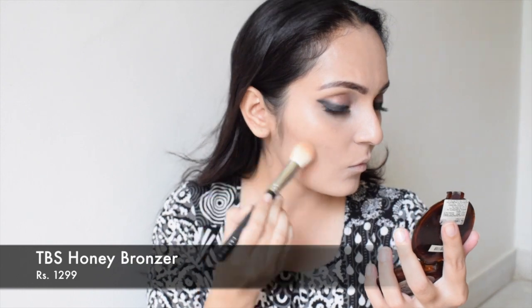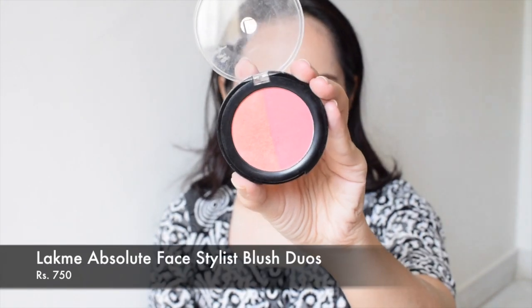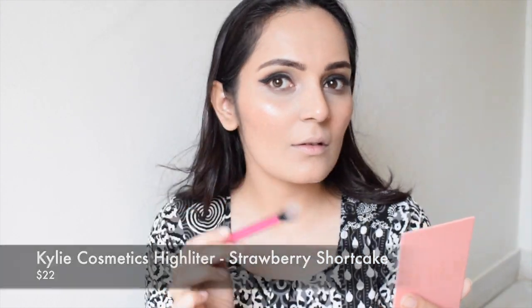To bronze my face I will be using this Honey Bronzer by The Body Shop. For my next step I will be using Lakme Absolute Face Stylist blush duo and applying it on the apples of my cheeks and nose, because that's how I like it.